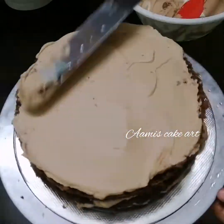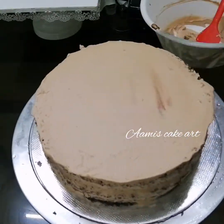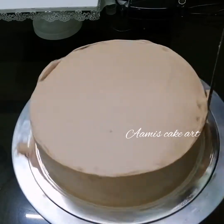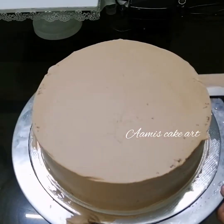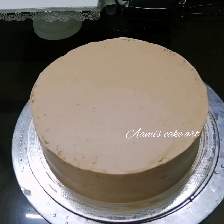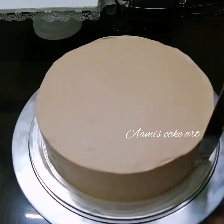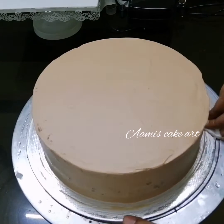I will finish with the cream, then put piping on the top, add crumbs on the top, and put flowers on the top as decoration. I will put the cream on the top as a final touch.